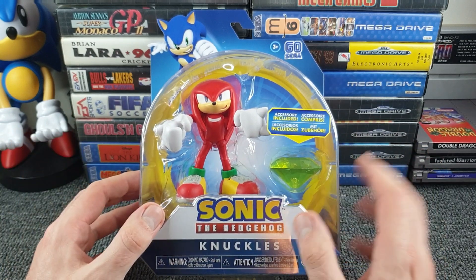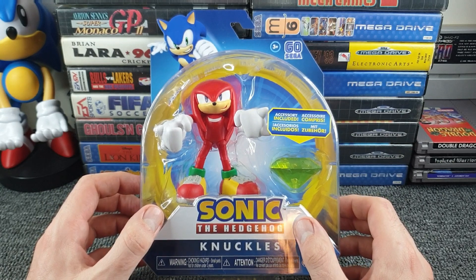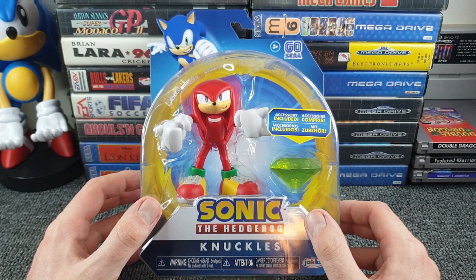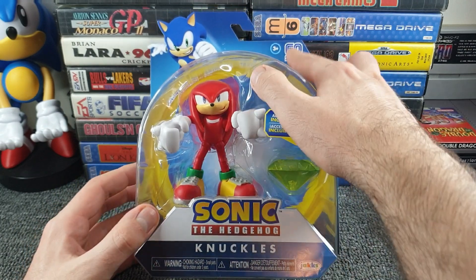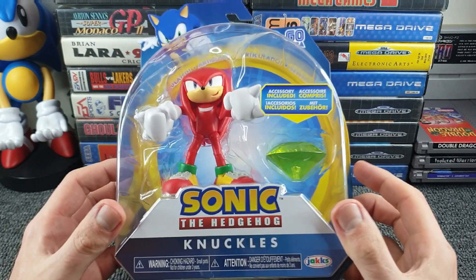Just looking at the figure it does look of quality from the offset. The packaging - they have done a really good job of selling it to look at. It worked with me; I literally just glanced and went 'oh look, Sonic figures, oh look at that Knuckles, he looks cool.' The way it's presented in the packaging is very good, and I love the fact that they're supporting Sega - go Sega, really cheering them on there.